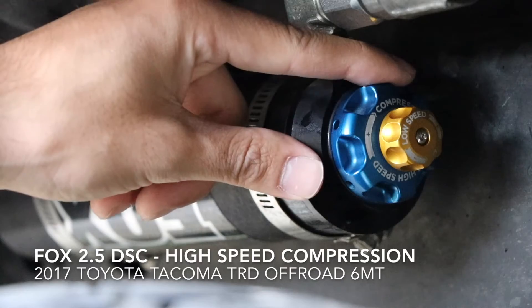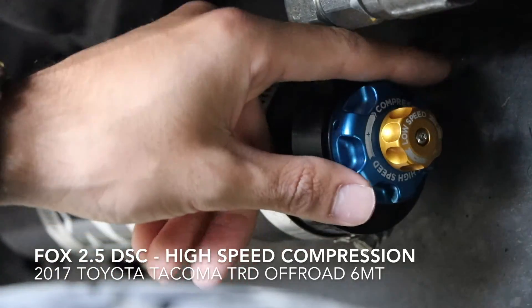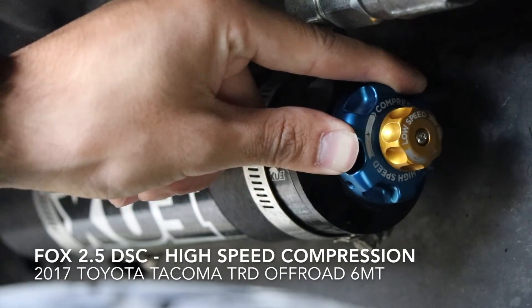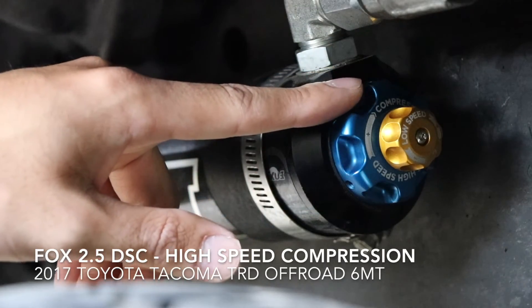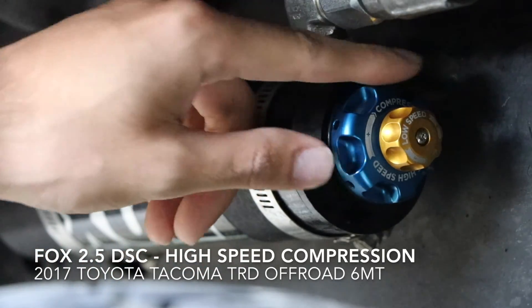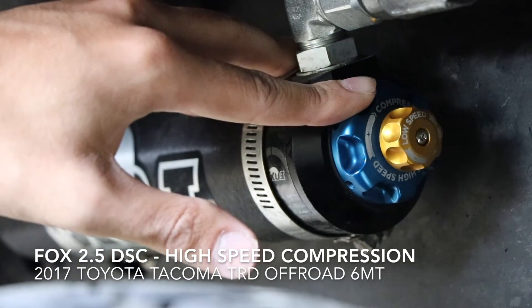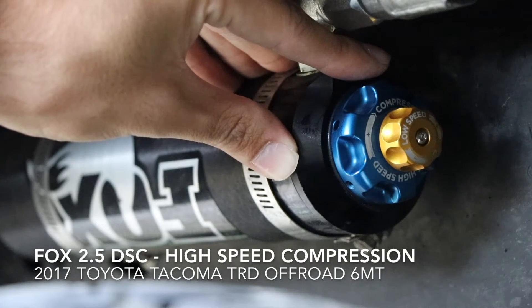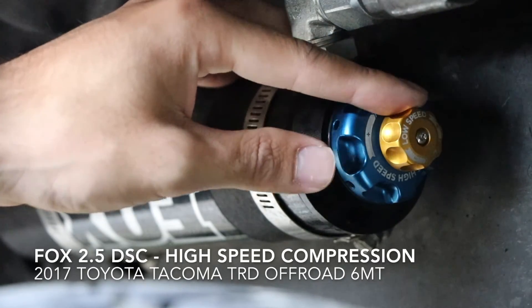The blue knob is your high speed and the gold knob is your low speed. For high speed, you have 12 clicks with 6 being a happy medium between fast and slow movement. I suggest when you get your truck, turn it all the way to the left and all the way to the right, so you know the extremes and have a basis for gauging what you like. High speed is good for fast movement, such as driving on a logging road or in the dunes where you want your tire to go up and down quickly and absorb imperfections.